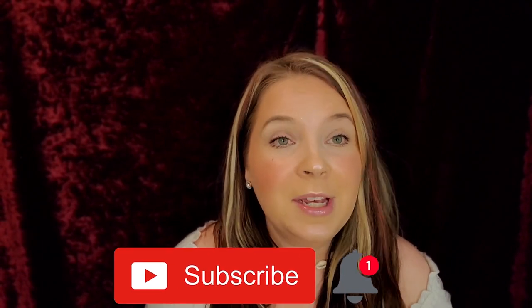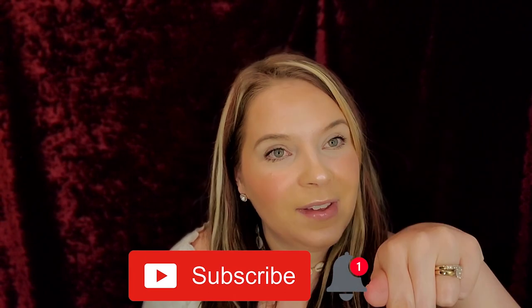Before we get into this palette, if you guys are new to my channel and have not yet subscribed, please hit that subscribe button down below and hit the notification bell so you guys know what my next video is. Let's get into this.